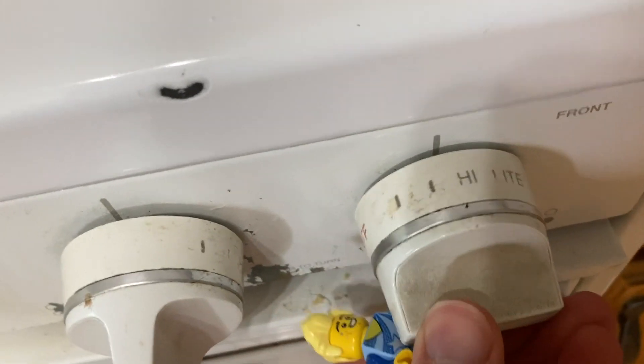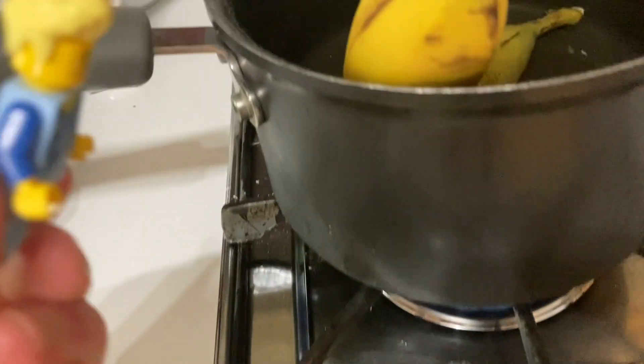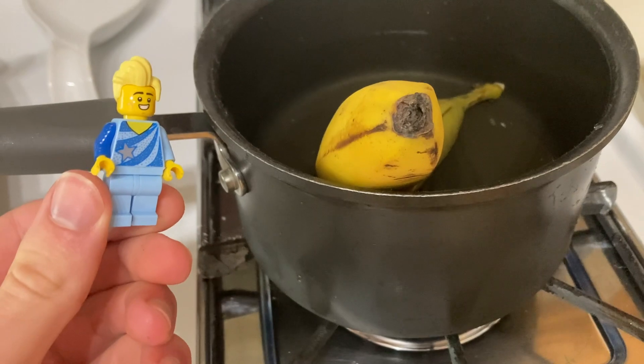And let's just turn the burner on. Click, click, click. Oh, fire! Look at that. And just pop that baby on for three hours and then you're good to go. I think.